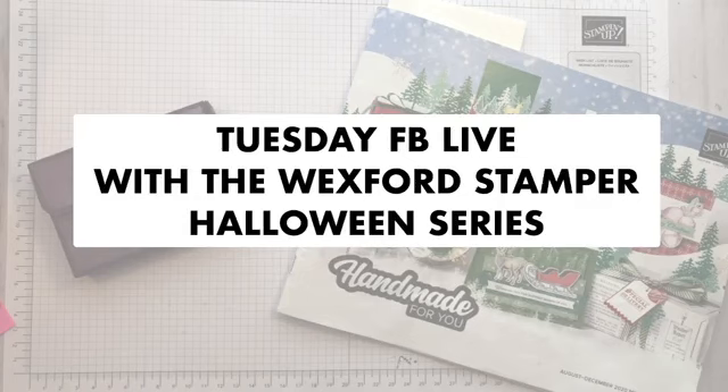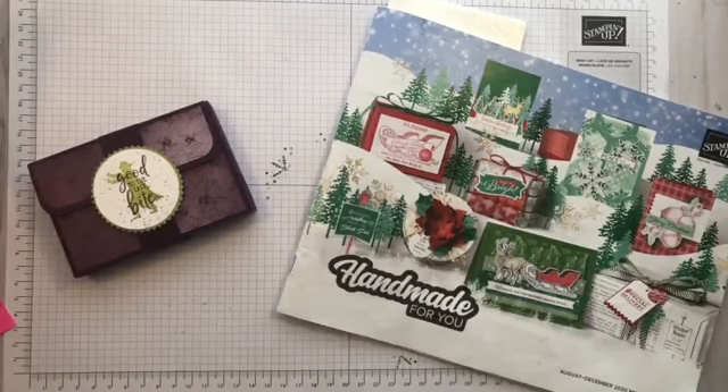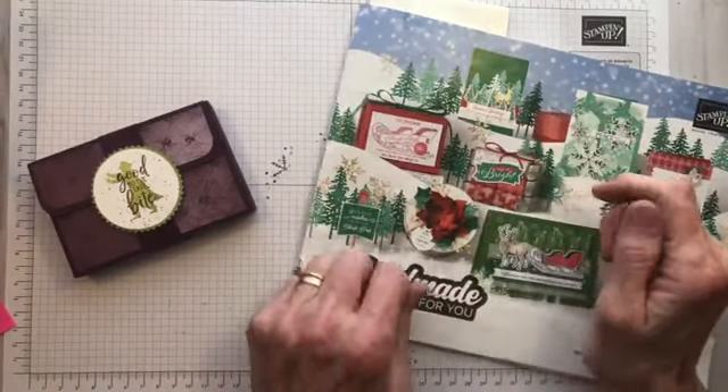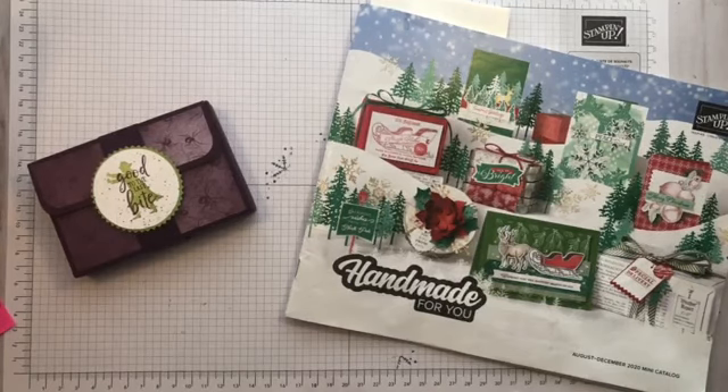All righty, let's get this show on the road. Hello, everyone, and welcome to Tuesday Facebook Live with the Wexford Stamper. I am Barb Reed, the Wexford Stamper. And I am here today to start a brand new series for Halloween. And who doesn't love Halloween, right?